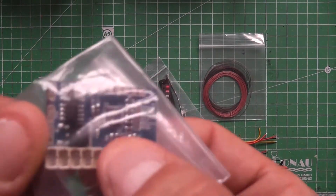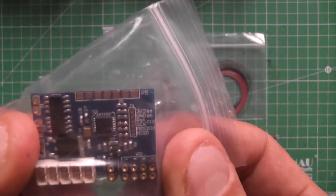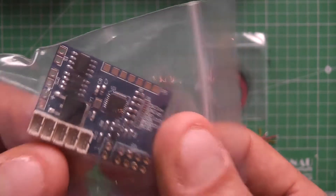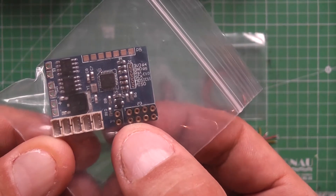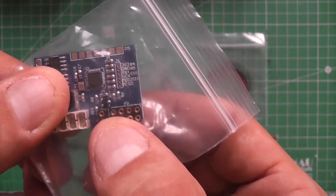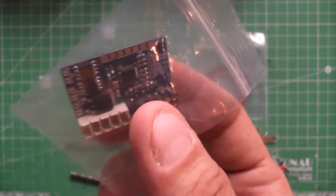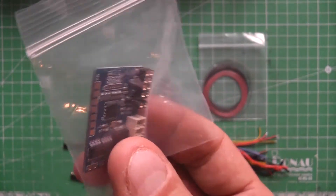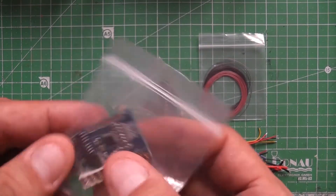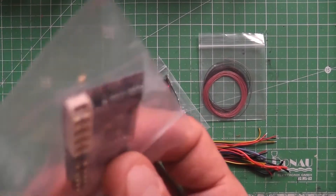It has 5-channel servo signal output — it's all-in-one. It's a receiver and it has an internal 6-amp bidirectional brushed ESC, and there is also 5-channel light control function integrated. You can control your front lights, rear lights, left and right turning signals, and the light bar. It also reads the battery status of your crawler and shows it on the app interface, which is really nice. So when you see the voltage is going critical, you can switch it off.